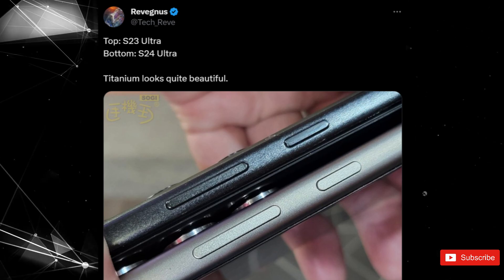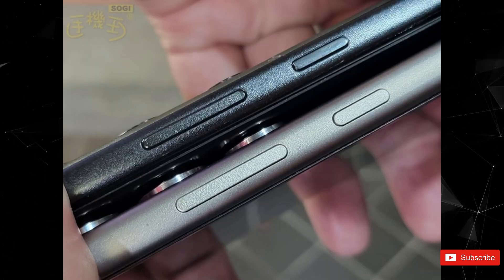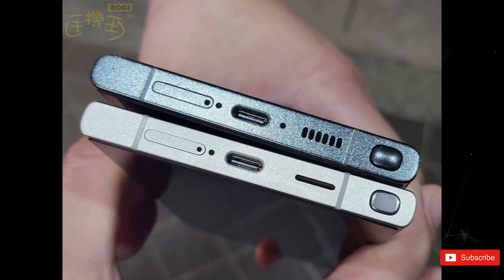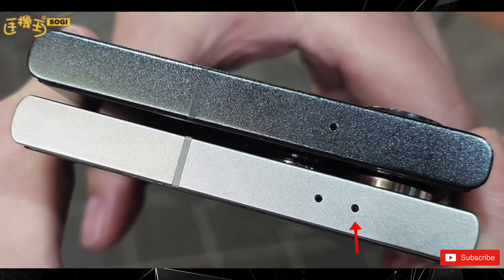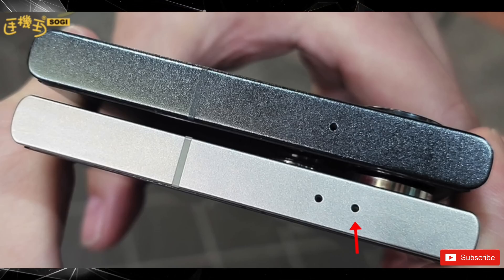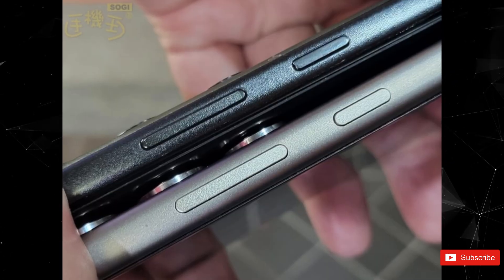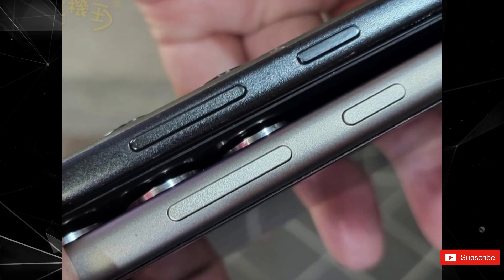From the photos, with the black one being the S24 Ultra, we can observe that there are some similarities in design, with a few changes made by Samsung. One noticeable change is in the bottom-facing speaker opening, while at the top there are now two speaker or microphone holes instead of one. Additionally, Samsung has flattened out the bottom of the S Pen, which might make it less convenient to push out. The volume buttons appear larger, and on the Ultra model Samsung has reduced some of its display curviness.